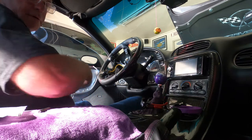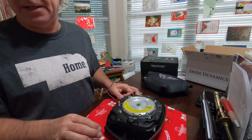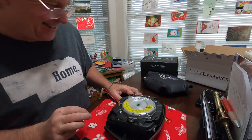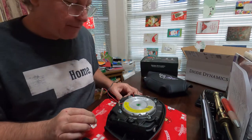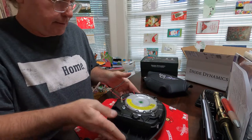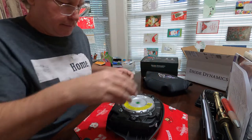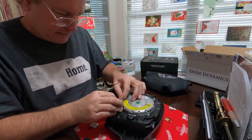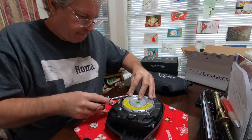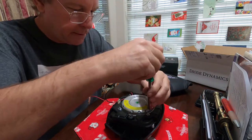We got it out safely. Now let's go put the new cover on it. We're going to be replacing this with this, so let's get started. This is a 10 millimeter, by the way.